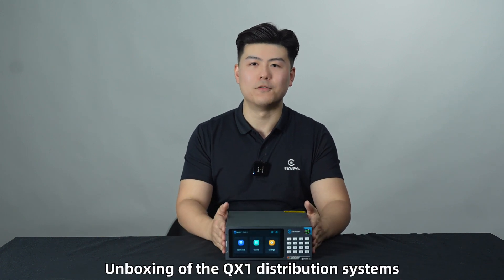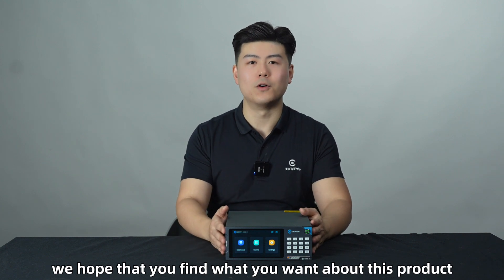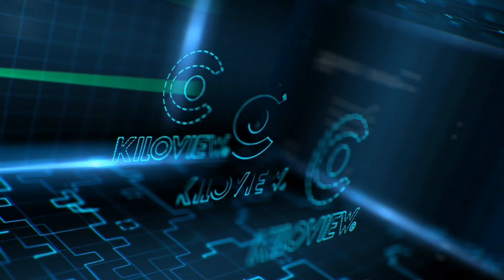So, this is all for today's unboxing of the Cube X1 distribution system. We hope that you find what you want about this product. Thank you for watching this video, and stay tuned for more coming updates. See you! Bye!